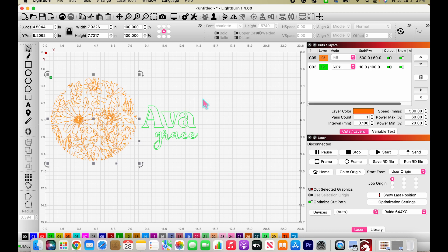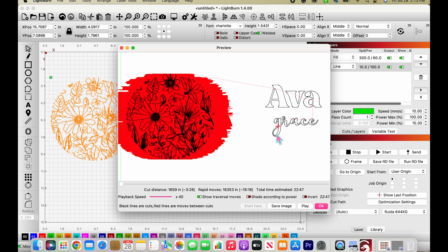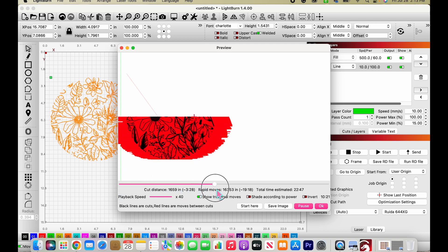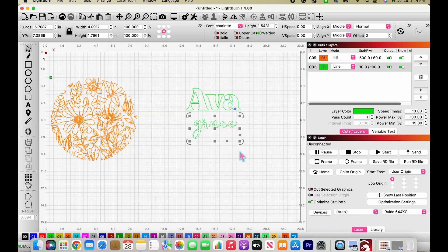I'll move the elements off each other — I'm engraving the floral circle but cutting the letters from a different piece of material that I'll place over top. I'll go to the preview — this little computer screen icon — and hit play to see the order it'll run: it engraves the floral circle first, then cuts the letters. You can slide through the preview to confirm the order before sending it to the laser.